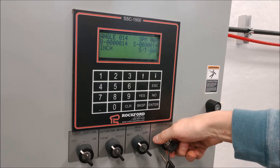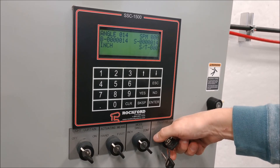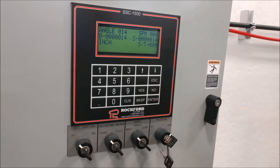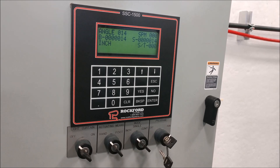The first thing we need to do is run a reference cycle. What the reference cycle does is set a zero point. In order to do that, you're going to need to inch your press to top dead center and also note the position of the resolver. Let's show you that now.